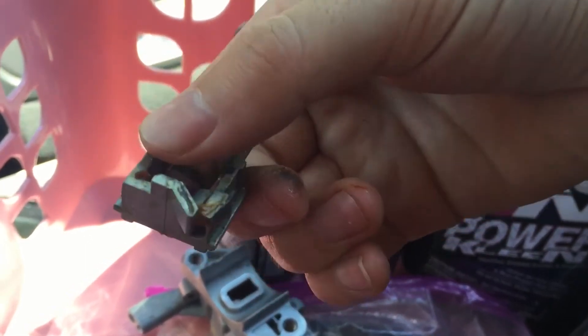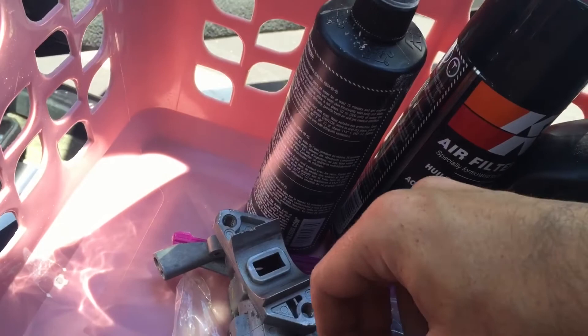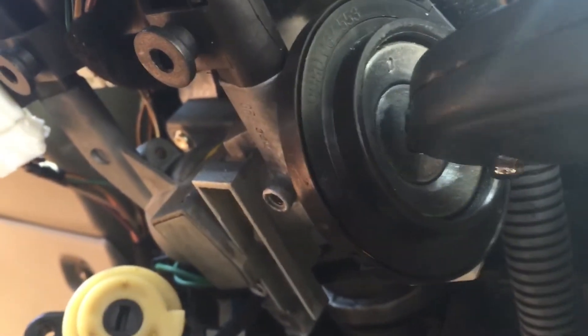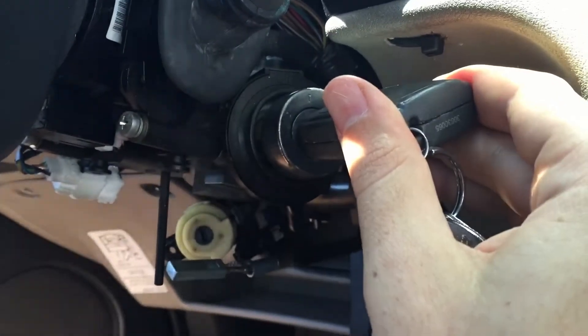That's spring-loaded also, and it looks like this. This is actually part of the workings inside of the lock assembly right there. To remove the lock cylinder, turn the key to position one, then jam your allen key — your hex key — into the little push bit, and while that's happening, wiggle, and it will come out.